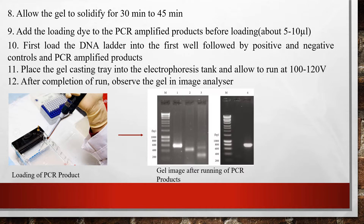After solidification, add loading dye to the amplified PCR products to make them visible before loading — about 5 to 10 microliters of loading dye can be added to the PCR product. For loading, first load the DNA ladder into the first well for comparison, followed by the positive and negative controls, and then the PCR amplified products. Place the gel casting tray into the electrophoresis tank and run at 80 to 120 volts.